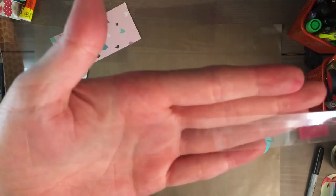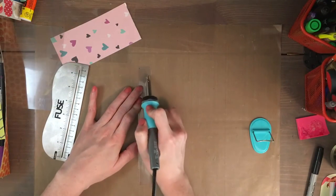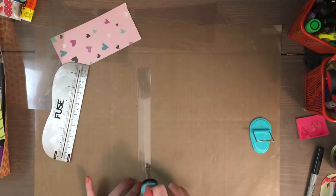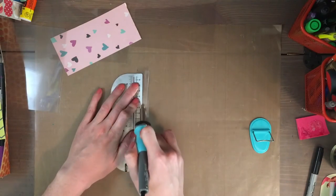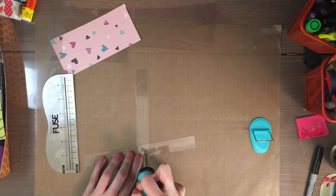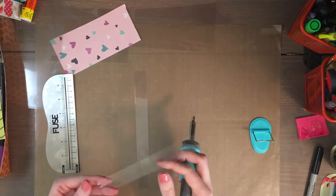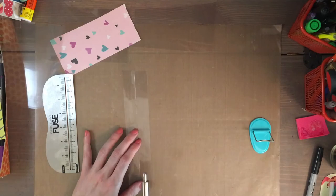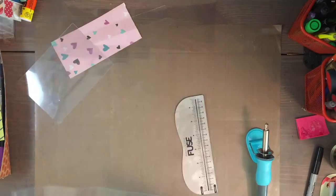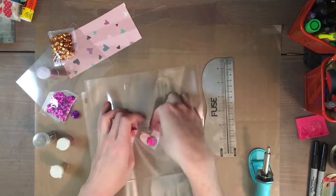I didn't really do a lot of research around it, I just had that plastic lying around so that's why I tried it. It just did not work. Another first impression: the fuse ruler doesn't really lie flat — it has little plastic feet on the bottom, so it doesn't sit flush on the paper or plastic. It's really hard to move the tool in between the little guide channel inside the ruler, and it just kind of seems easier to not use the ruler at all and just freestyle it.